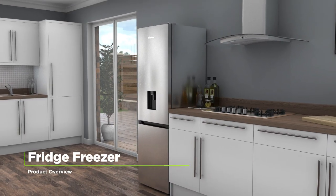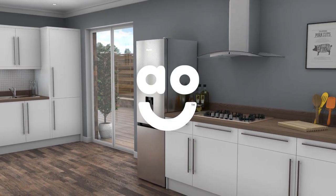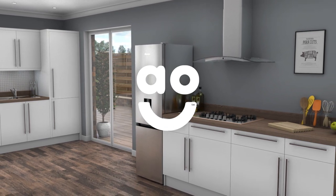If you're looking for a fridge freezer with innovative features to look after your food, this model from FridgeMaster is a great choice.